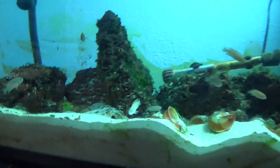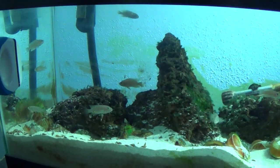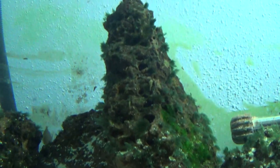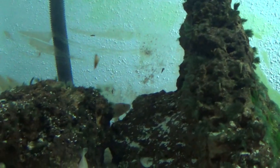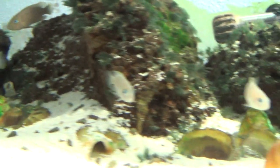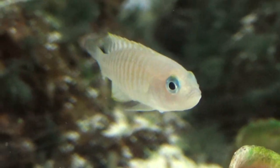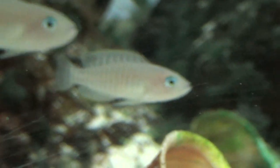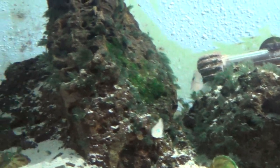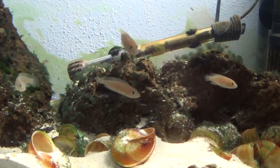Shell dweller tank — you guys remember this, right? Haven't done a video on it in a while, and this is why. Look at all the black beard algae all over the rocks. This tank is a mess. Fish are healthy though, they're doing good. Got a few babies — that one right there was actually born in the tank. All of them but five were born in the tank. Fish are all doing good but gotta do something about that BBA.